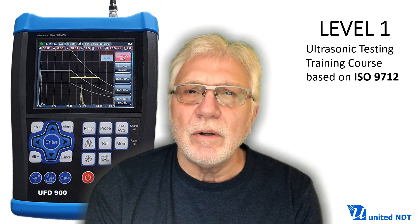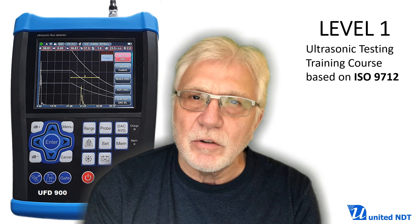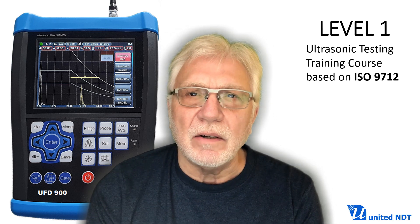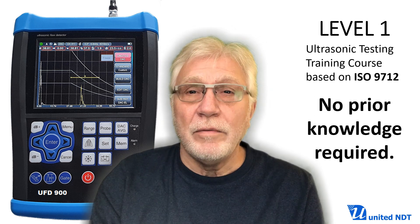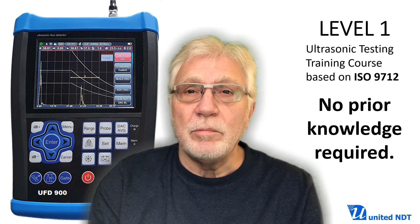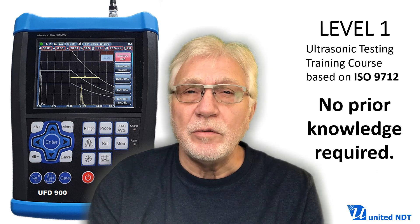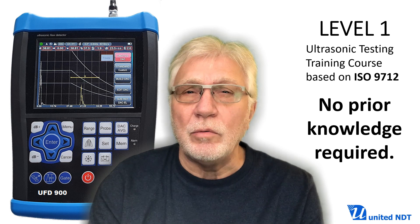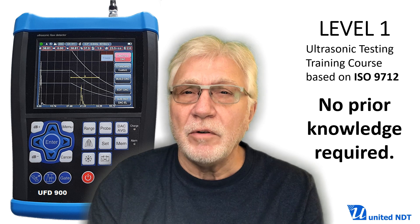How is this UT Level 1 course different from my Introduction to Ultrasonic Testing and Inspection course? Well, first of all, both courses are designed for beginners in ultrasonic testing. However, the new UT Level 1 course differs from the previous course as it covers the subjects for UT Level 1 as described in ISO 9712. The introductory course only covers about 40% of that.